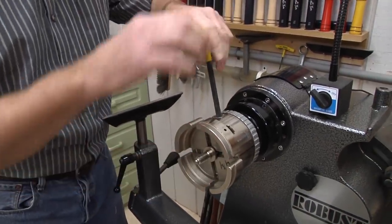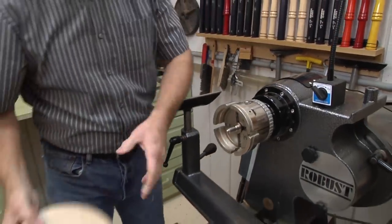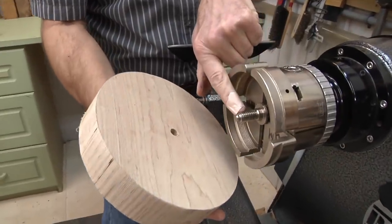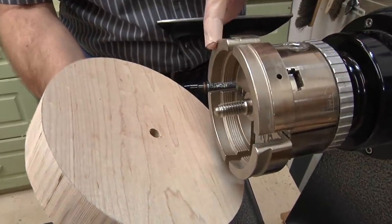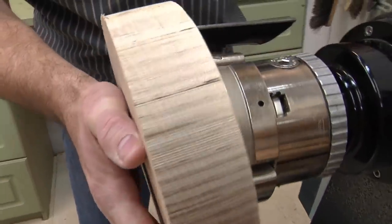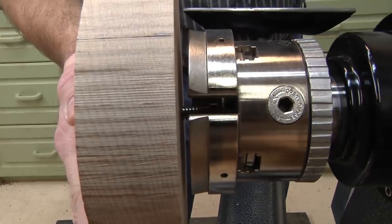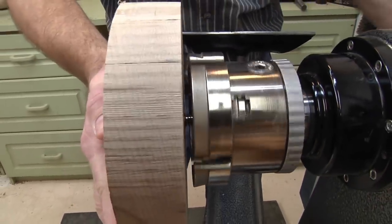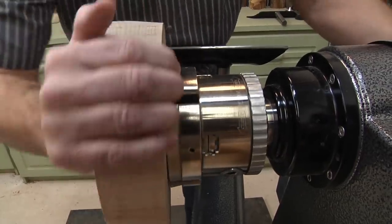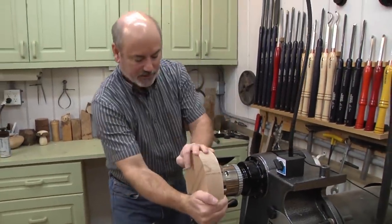Lock it down. Now we simply take this hole and put it up against the screw — you can see it's got really aggressive threads. I have the wide jaws on because they touch a wider surface area, which gives more support while turning. Now we can turn it by hand. It might look a little crooked but it'll straighten out.